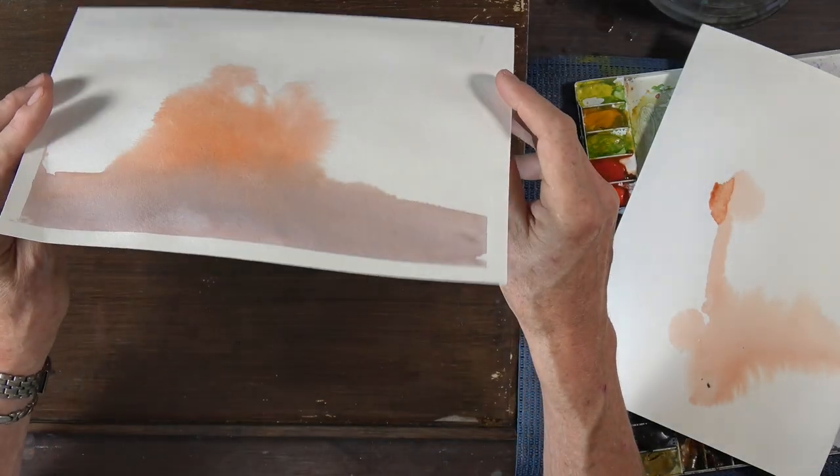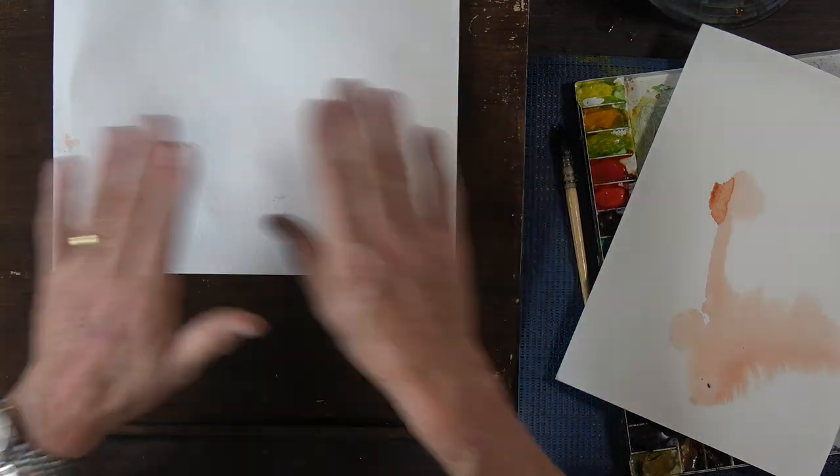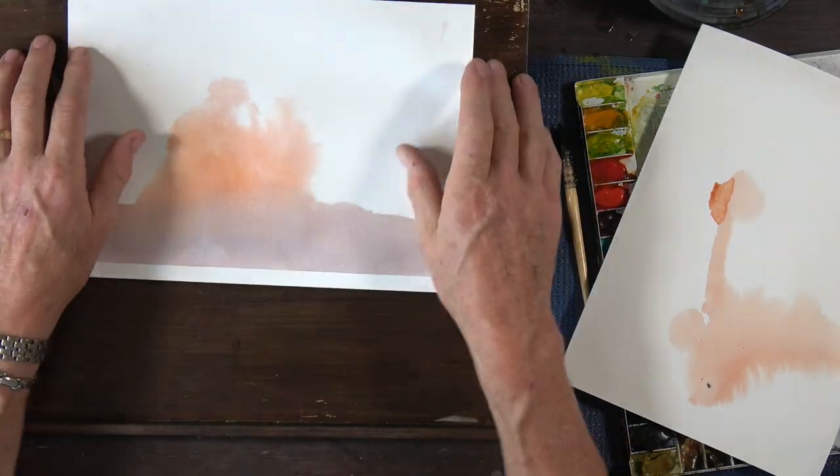A final note: even if you end up with a piece of paper that's dried all misshapen, you can still redeem it. Simply take a nice piece of jersey cloth or similar, place it under your paper face down, put a t-shirt or similar over the top, and apply a gentle iron — stress: a gentle iron — over the surface a few times. This will flatten the paper out. I do remember that same principle being used with brown packing paper from parcels in the past. Using it on your painting, you can flatten the image and get it to a point where it can be mounted and framed.